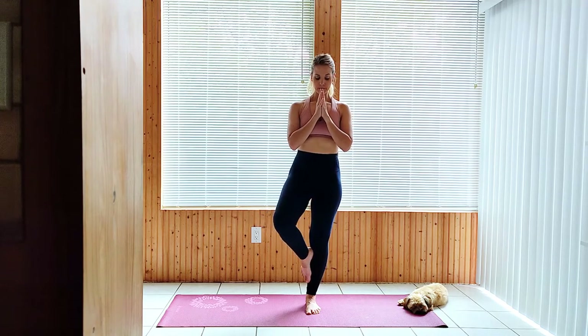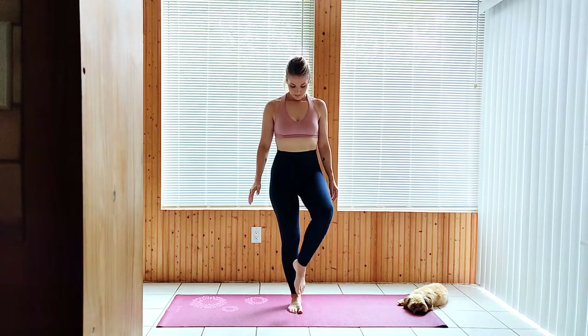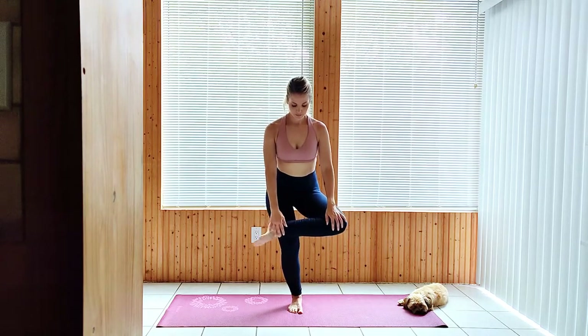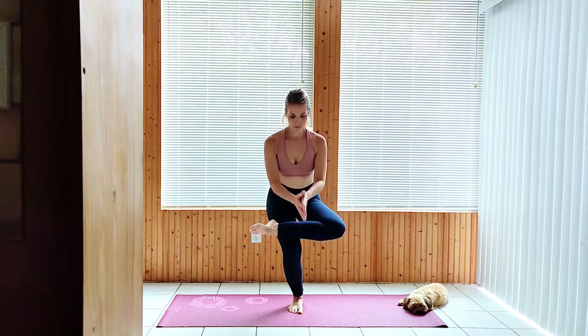Release with control. Position your right leg across the left above the knee, then lower by bending the grounded knee to a standing pigeon pose. You can keep your hands on your right leg or bring them together at heart center. Stay long through the back and neck, chest lifted.